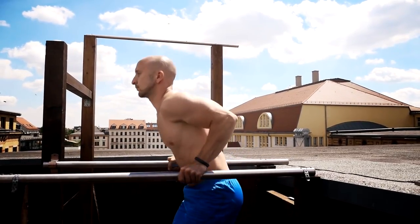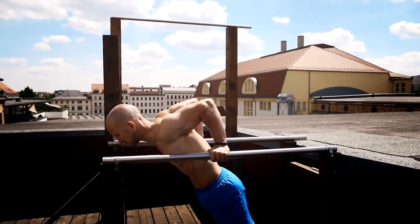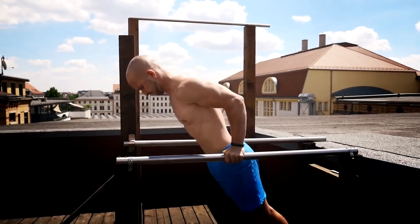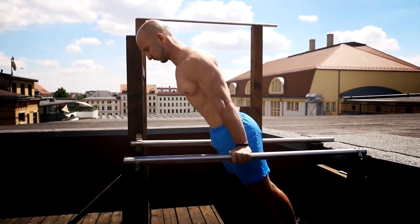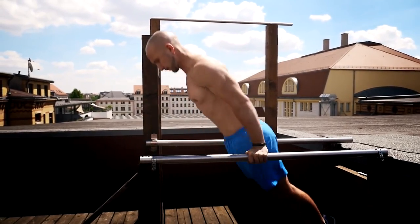It's also possible to do a shoulder dip. Therefore you should lean your body forward as a complete unit — your whole body gets out of the vertical line. The more you lean yourself forward, the harder this move gets. Your elbows are pointing backwards and are close to your body.